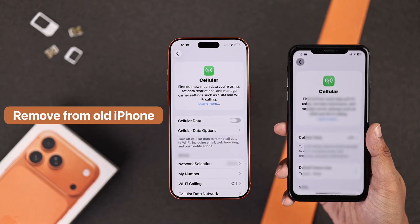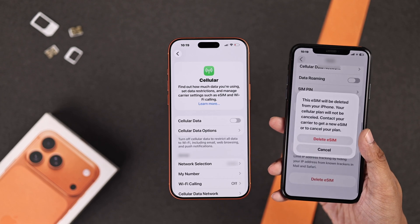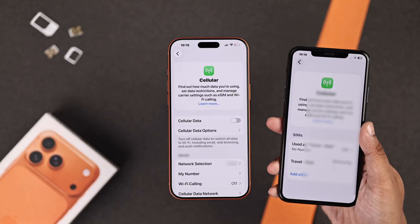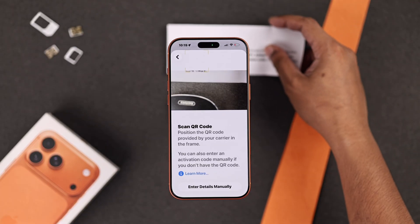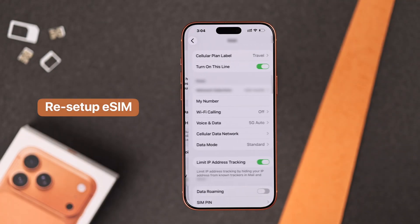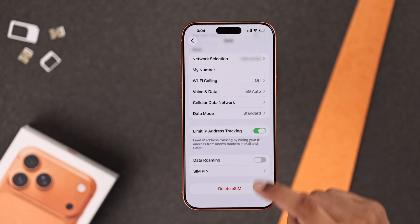In case you're having issues with an eSIM, first make sure that it's removed from your older iPhone. Then go ahead and add it on your iPhone 17. And if the eSIM is already added, then you can just delete it and re-add it.